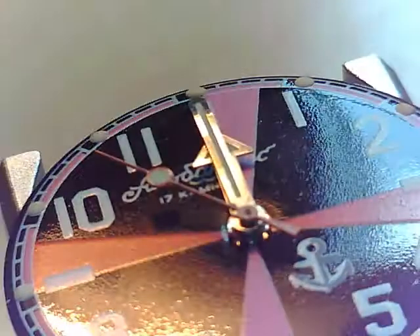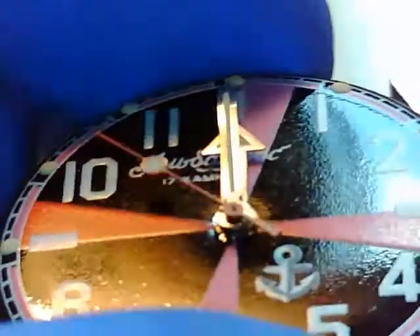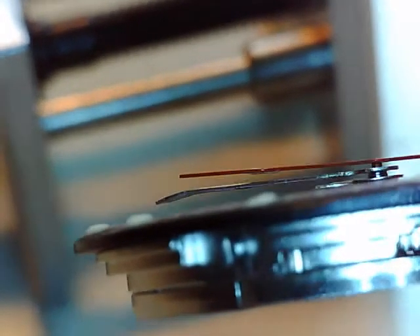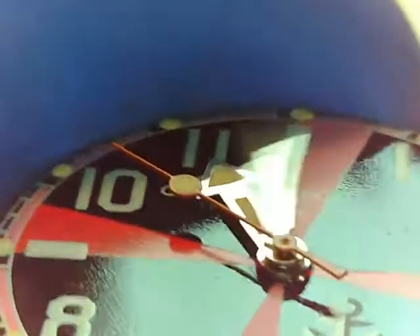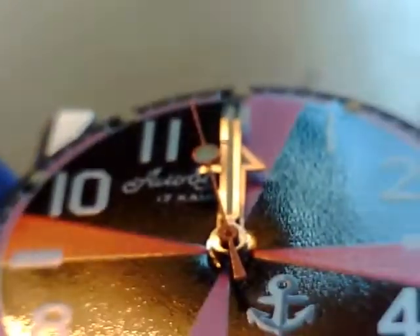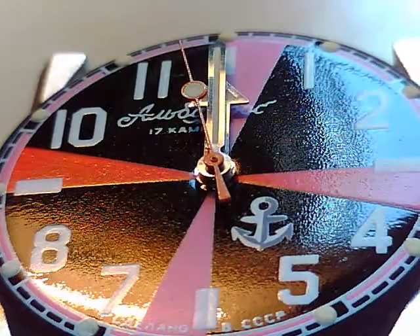Coming in with the blower before I case this up, it will get a check over. So the last thing we do is check the alignment — sometimes those hands pop up a little bit, but I'm okay with that, it doesn't interfere anywhere. I am ready to case this up. I'm going to take the stem out on the next video, so hopefully when it's back on the timegrapher it's still working and I didn't screw this up. Stay tuned.